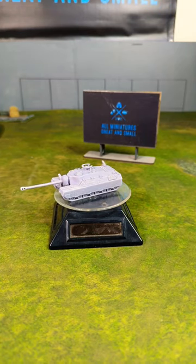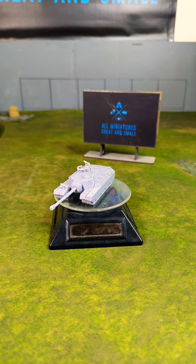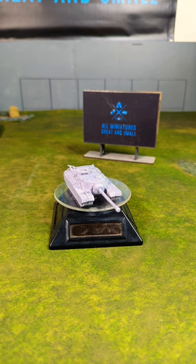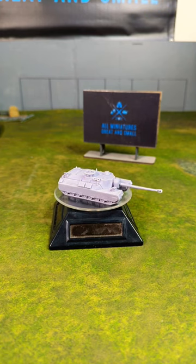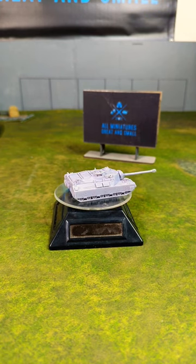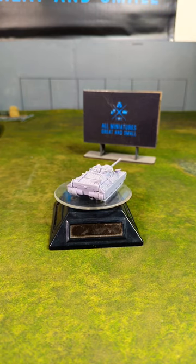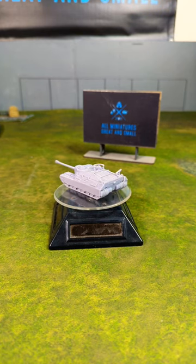The T-28 super heavy tank was an American heavily armored tank designed by the United States for World War II. It never made it into production and never made it into Europe, but it was designed to take out the defenses of the Siegfried Line. It was a monster of a tank — it weighed 95 tons, had 12 inches of armor, a 105 millimeter gun, a machine gun, and four sets of tracks.